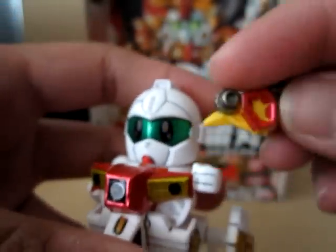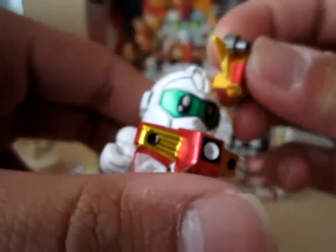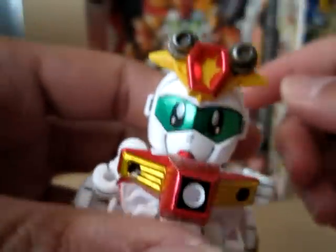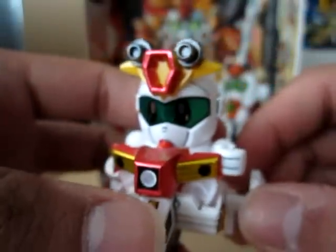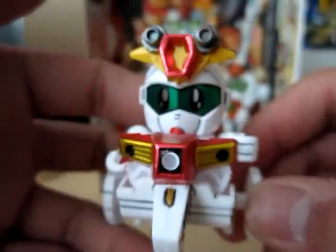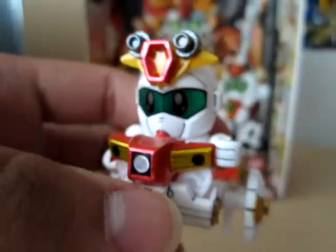Also, before I forget, there's a crest piece on his forehead which looks kind of like the Double Zeta. I'm not sure if it's actually meant to reference the Double Zeta, but it instantly made me want to get a Double Zeta kit.